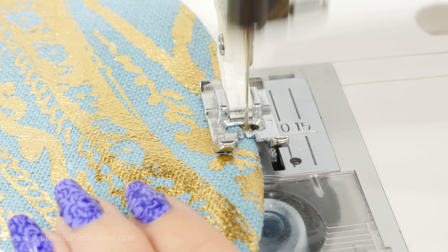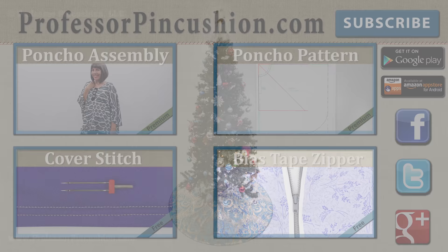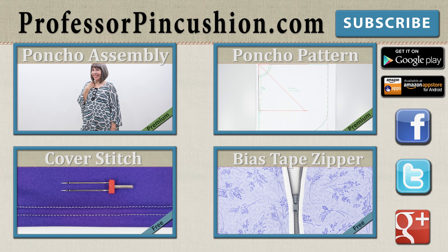Here you can see my final version of the tree skirt — this is the full size. If you use two different fabrics like I did, it's reversible and you can have fun flipping it back and forth. If you make one of our tree skirts, please send us a picture because we'd love to see how it turned out. New tutorials are released weekly so please subscribe to be notified of the next release. Check out our other videos and visit ProfessorPinCushion.com to view our complete library with well over 200 sewing video tutorials, including exclusive premium content. Our premium membership is only $5 a month for unlimited access. Don't forget to download our mobile app for videos on the go. Thanks for watching!